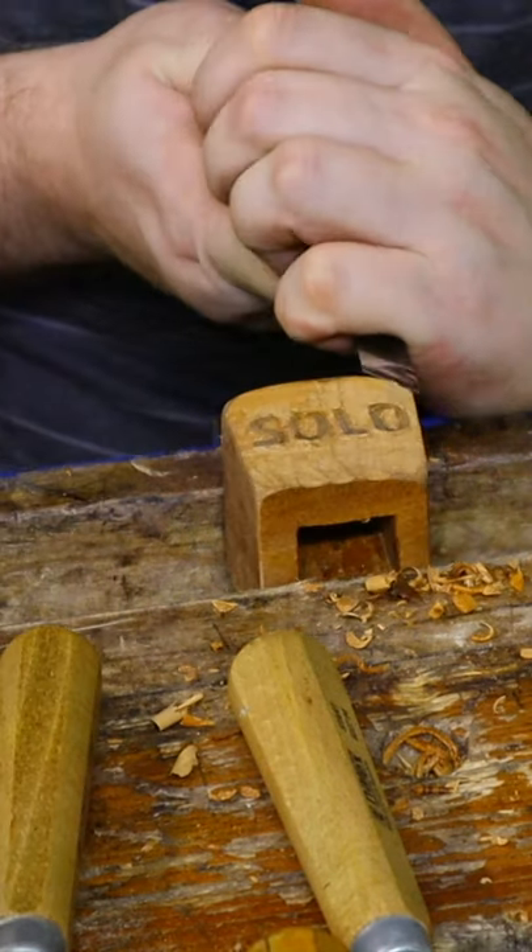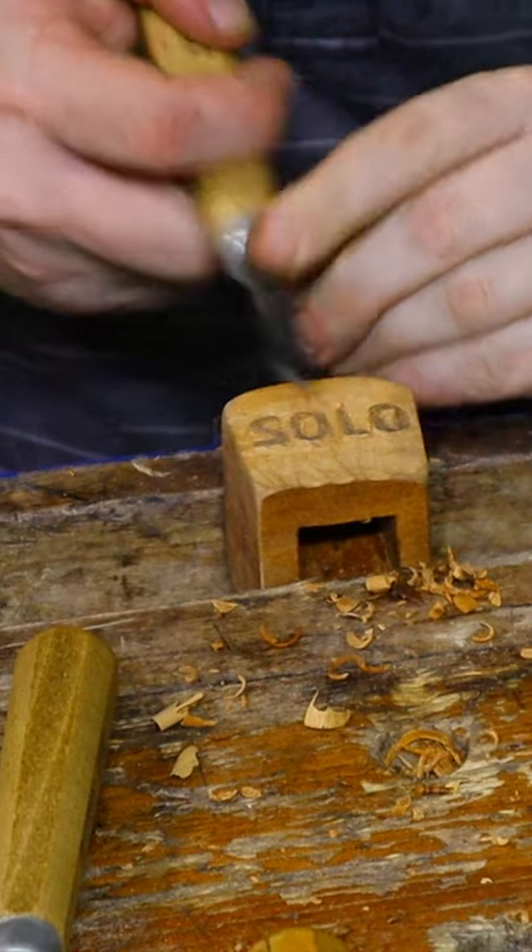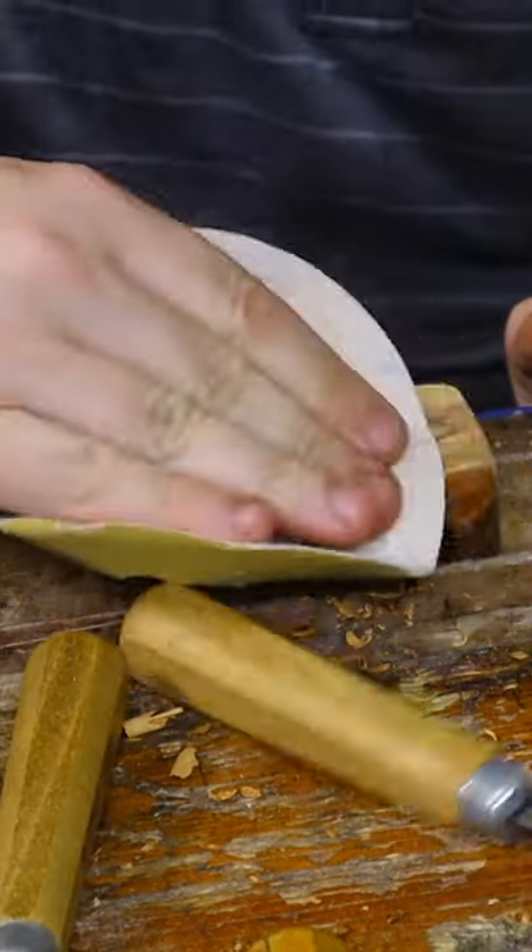The only tiny, teeny bit problem is that I should have made the inverse image of the letters. So now I need a mirror to read the words on a cooked meat.